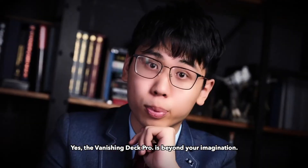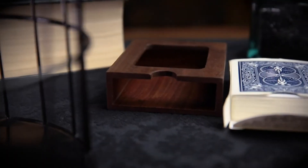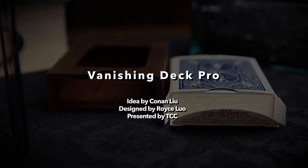Yes, the vanishing deck pro is beyond your imagination.